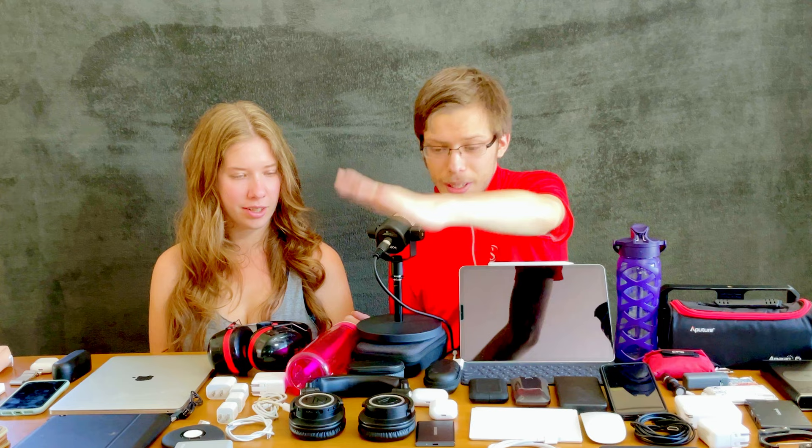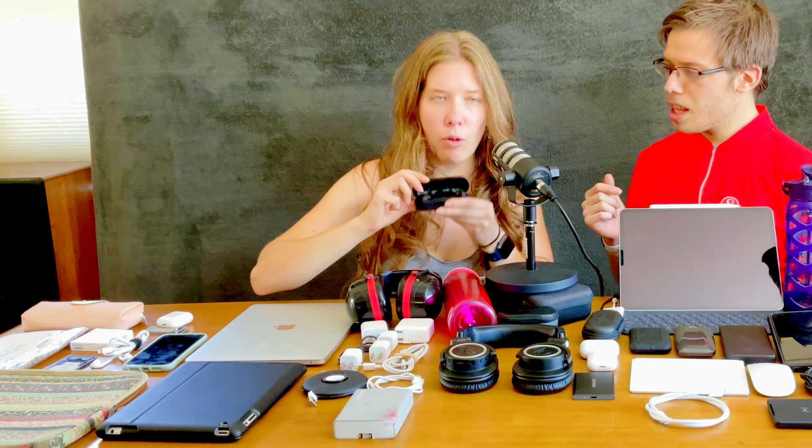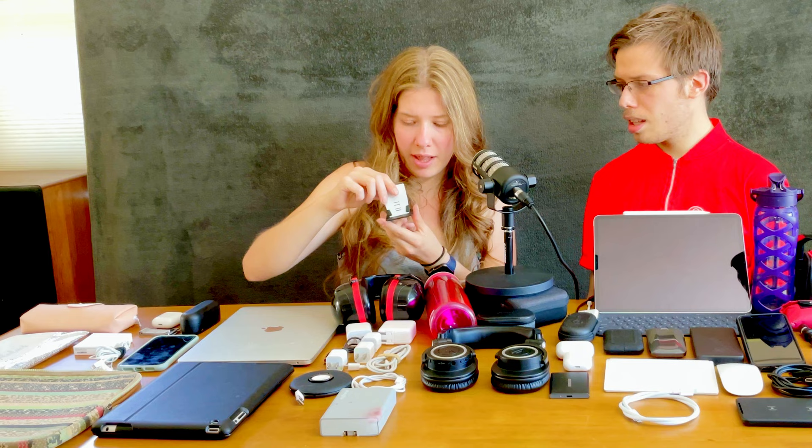The Audio-Technica M50x BTs are audiophile quality — they punch way ahead of their price class at only $200, with the sound quality of a thousand-dollar pair of headphones in my opinion. They're very durable and last a long time — a standard in the industry for a reason. I also have Audio-Technica wireless earbuds and a mini tripod for a phone with a clip so you can stick the phone in.